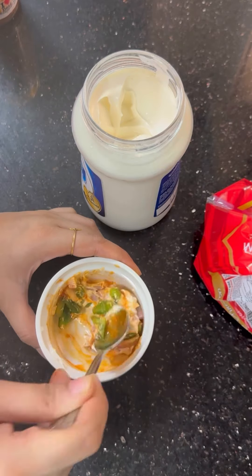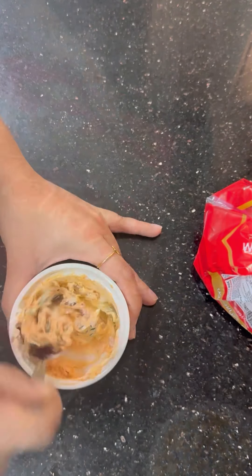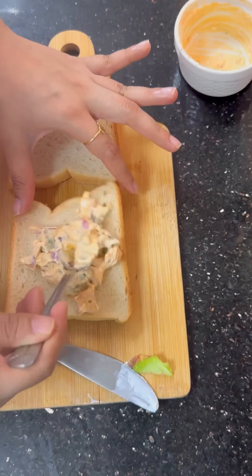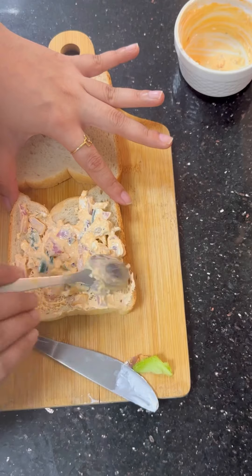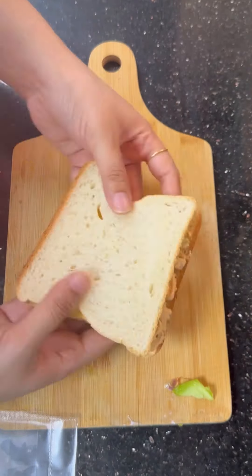Then you can add cheese cream or mayo, and a little bit of cheese. After adding oregano and chili flakes, I like white bread as compared to brown bread, but most of us eat brown bread — the majority of people like brown bread. For one person, you won't need much white bread.